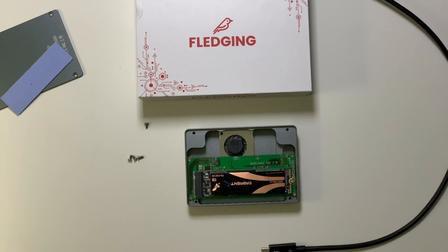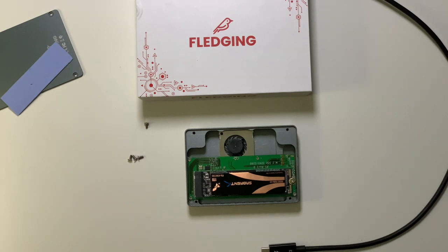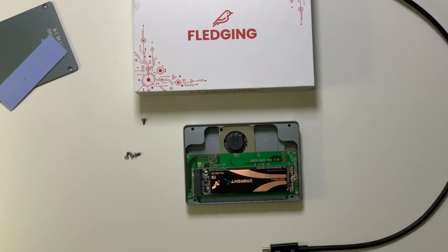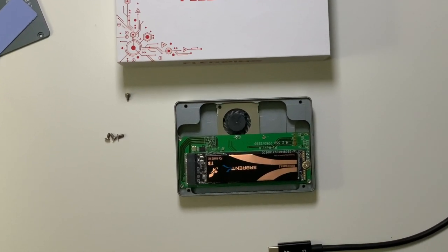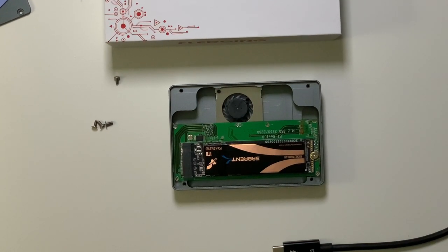An advantage of this drive is it actually has a built-in fan. This fan runs all the time while the unit has power and is plugged in. I would like to see it have an active thermal cooling system — in other words, if the drive is not being used and is not very hot, please turn the fan off. It would save a little bit of noise.